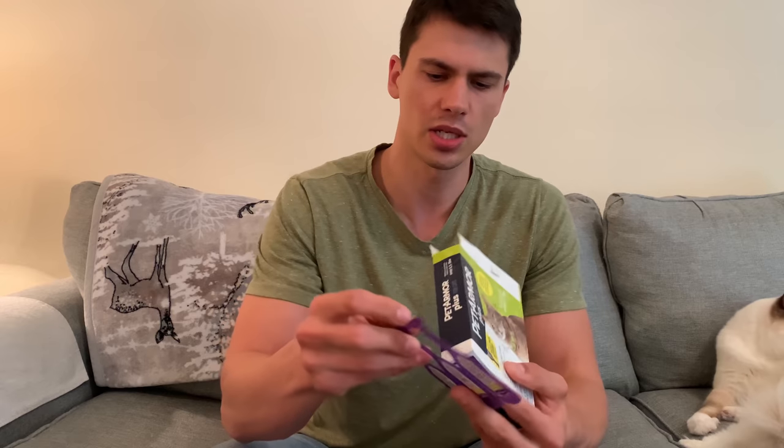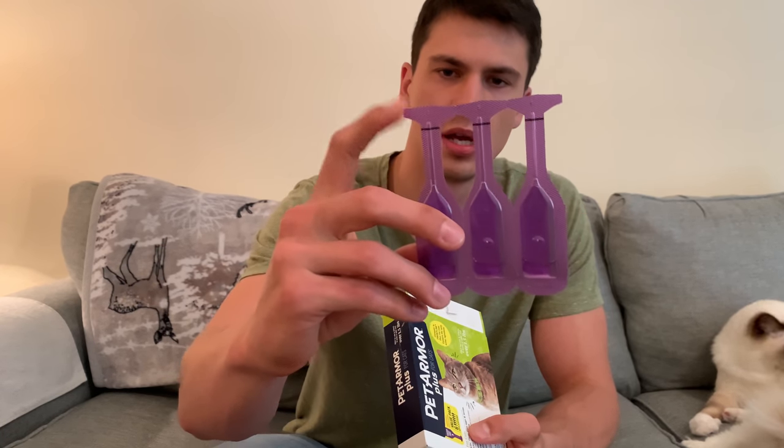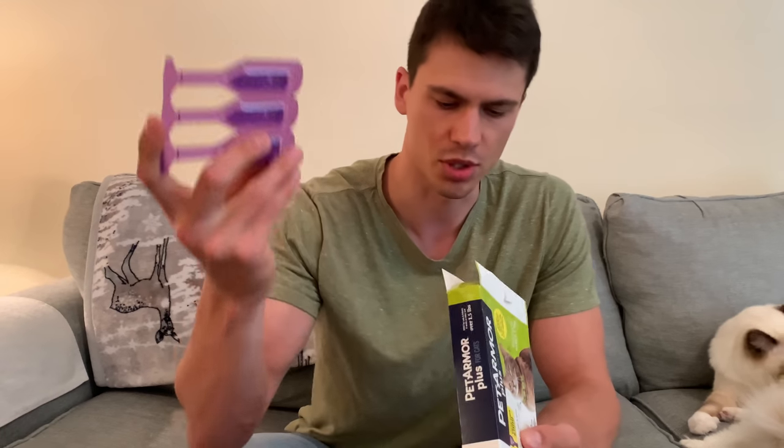I'll just kind of show you here — I got the pack that comes with six, and they just come in these little bottles. You just cut the top off, and that little nozzle actually works great for application. You put it on the pet and just let it sit for about 20-30 minutes.